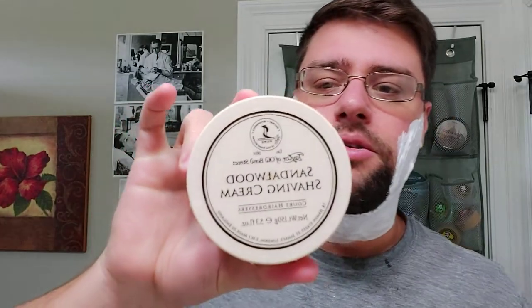So three manufacturers or artisans: Italian Barber, Tabac, and Taylor's. With Taylor's you'll have two separate options — grapefruit or sandalwood. Just let me know in the comments what you want to see next, and that's what I'll use.